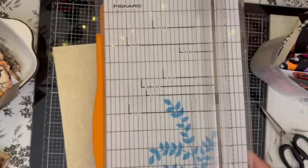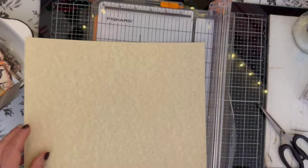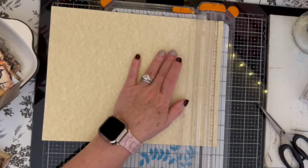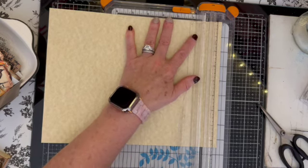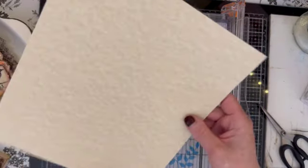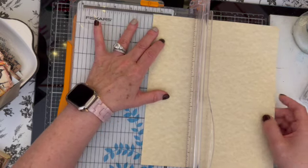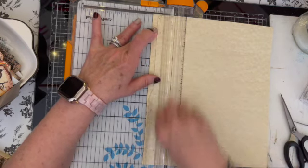I am just realizing I am working in the dark so hopefully you can see this. We're going to cut on that 10-inch line — I'm just going to line it up with the line on my paper. So now we are working with an 8.5 by 10. I'm going to cut it every one and a half inches — I decided one and a half inches was a good height. So you just follow it down every one and a half inches.